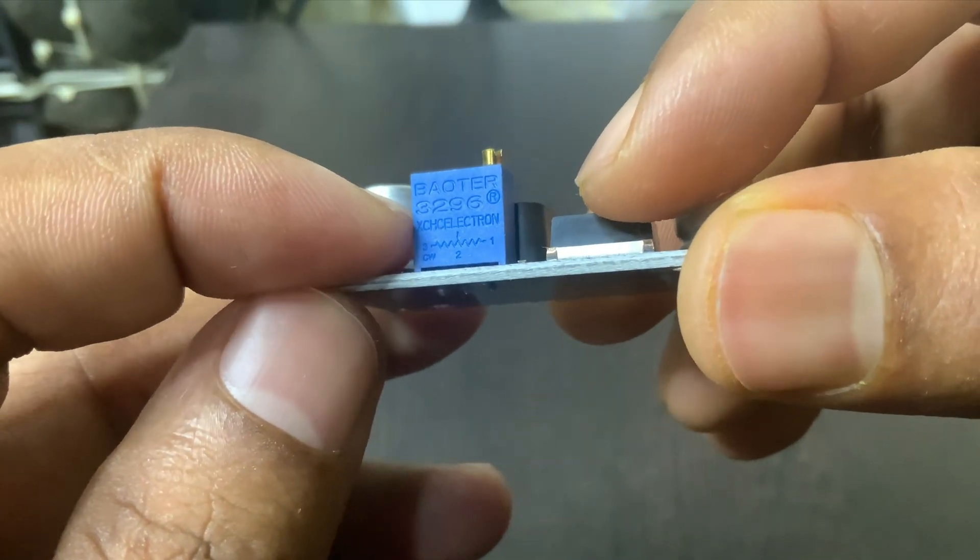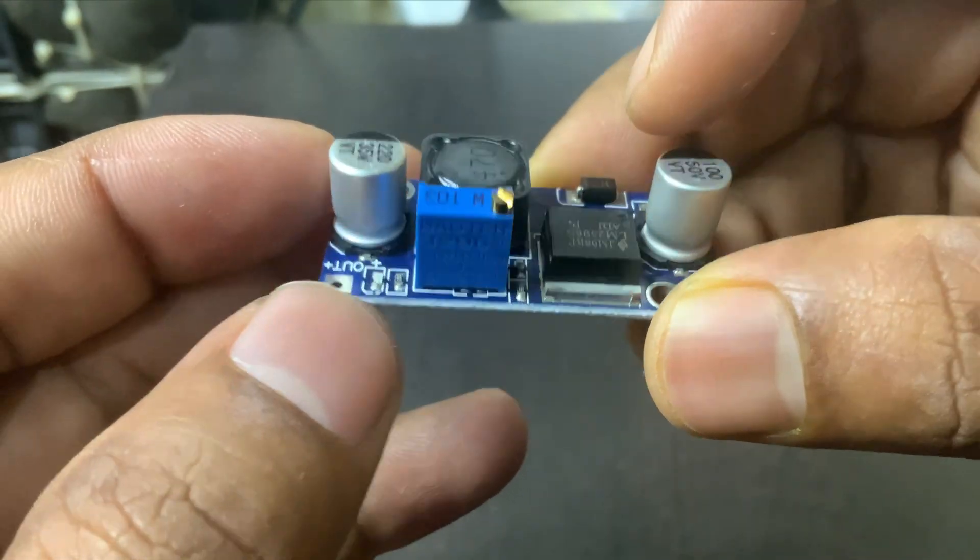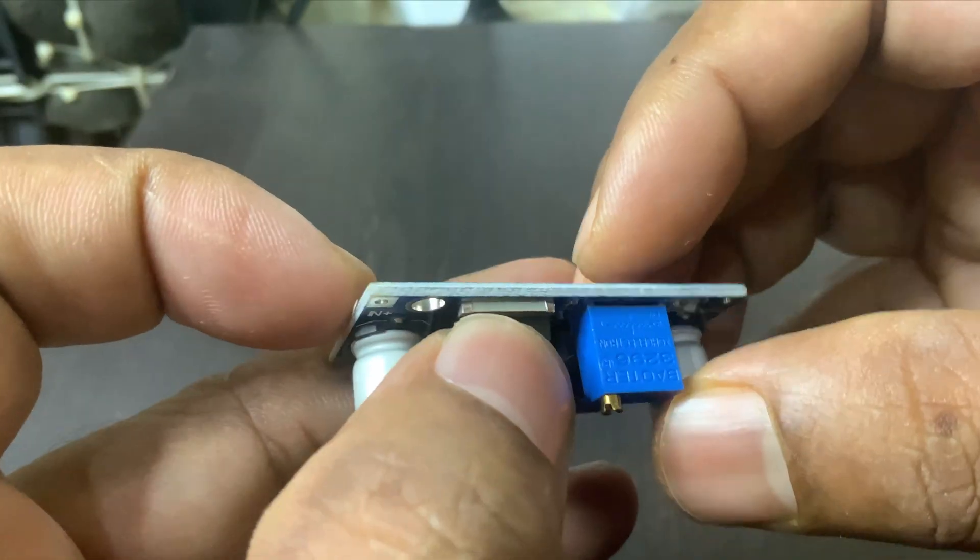Overall, it's a super useful little device for DIY projects or even more advanced setups where different parts of a circuit need different voltages.